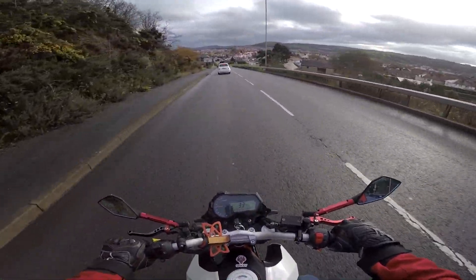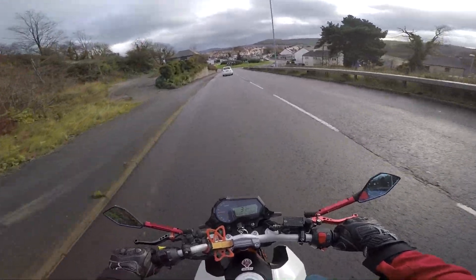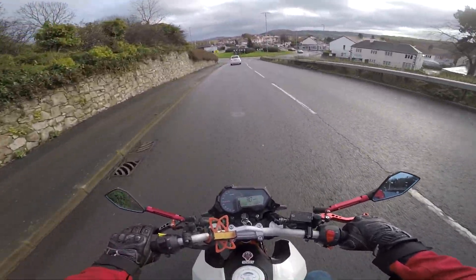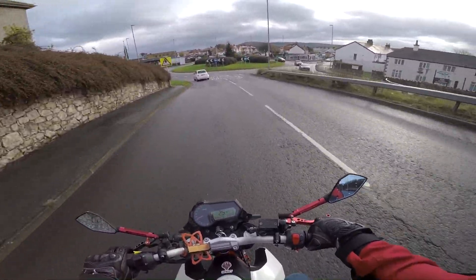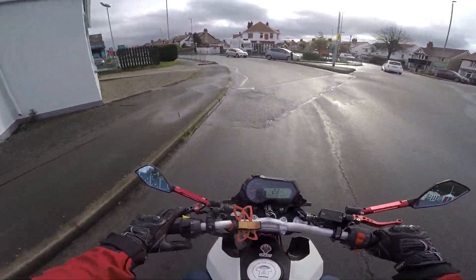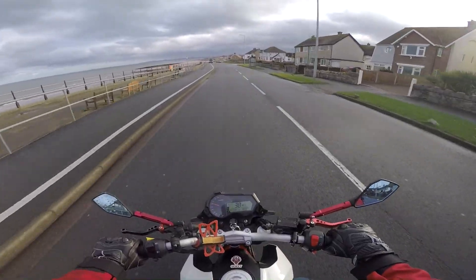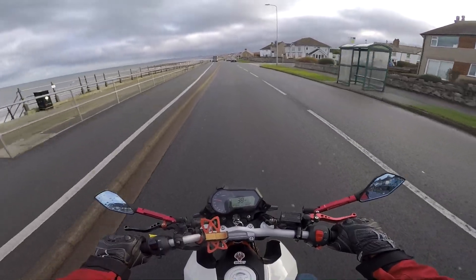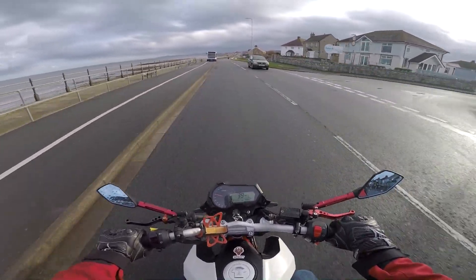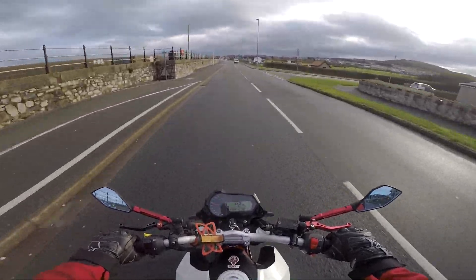My first ever 125 was a Suzuki Marauder 125, and the gears on that thing were hideous — they were so, so bad. And then after that I got a Keyway RKV 125, which also wasn't that great. But the Benelli is definitely not the perfect learner bike out there either. There are definitely better bikes out there to start off on, and there are just a couple of reasons why I think that is.